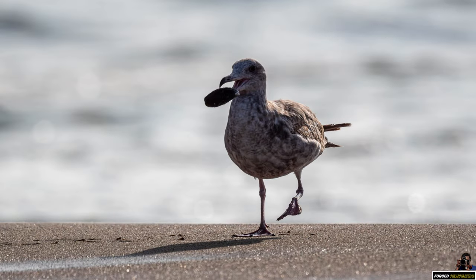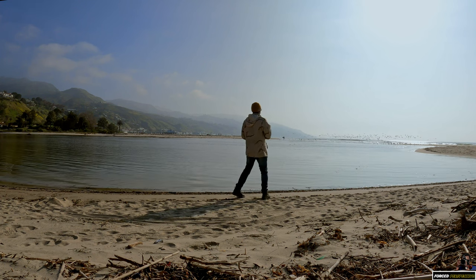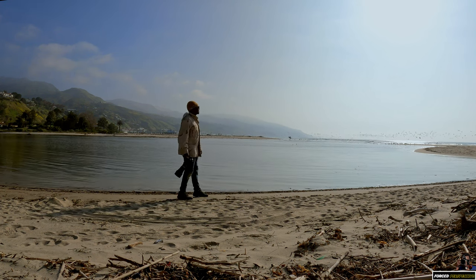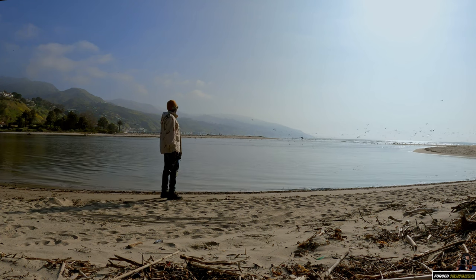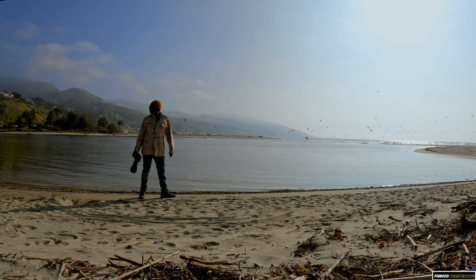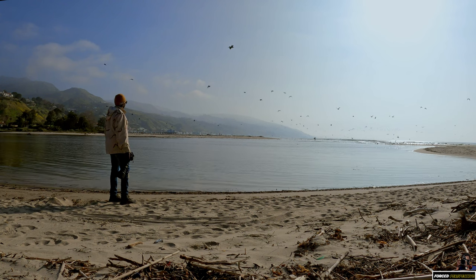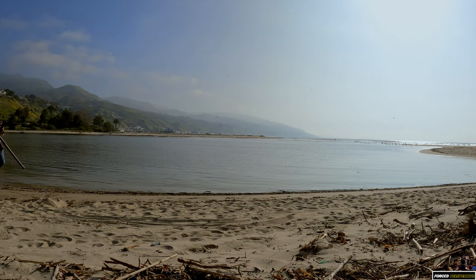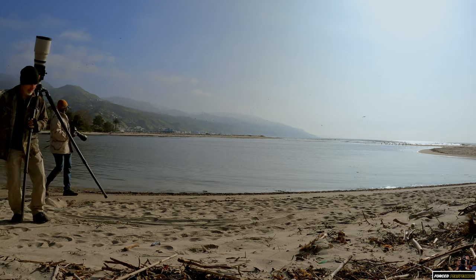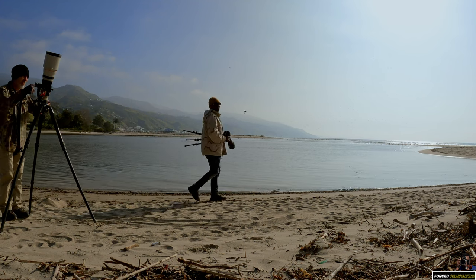Getting some nice backlit shots here. The sun's kind of harsh, but look at the terns. It's quite a hiking lens — things are loud out here.